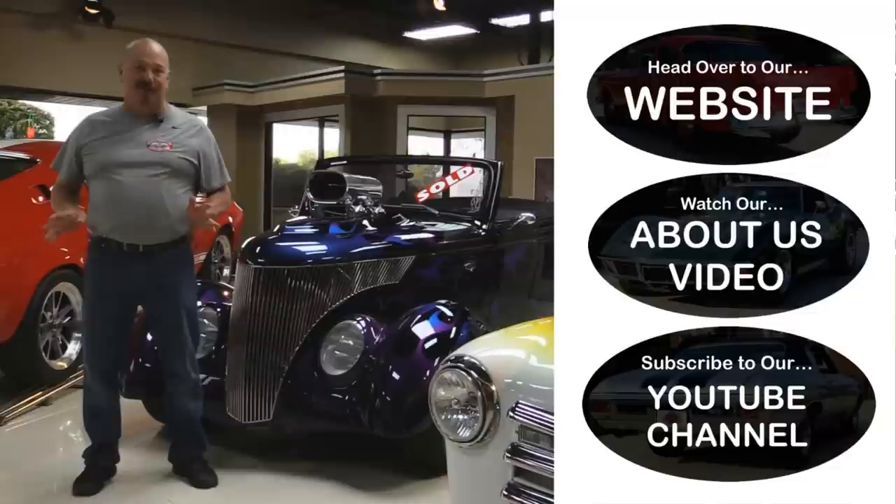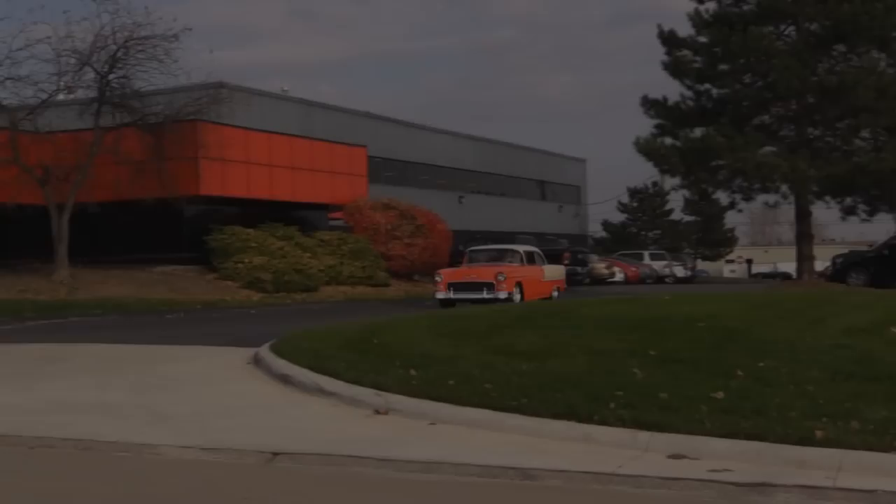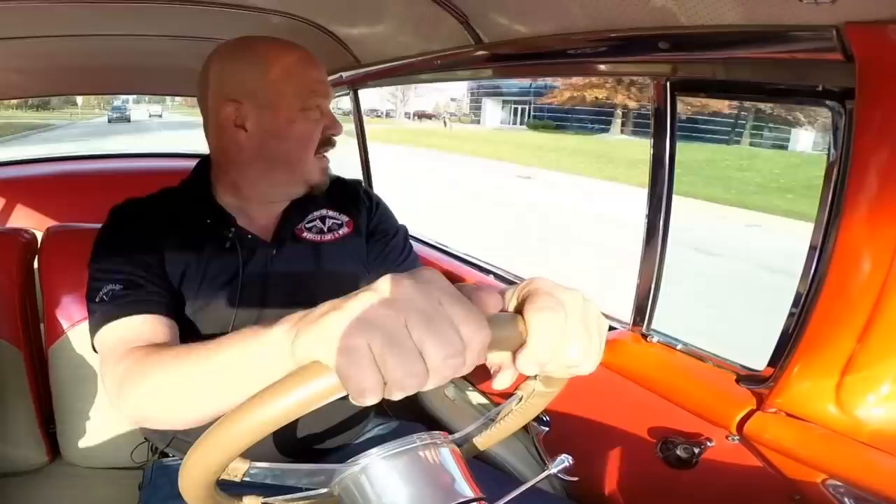Now that you've had a quick look at the car, if you want to go straight to our website and check out about 180 other cars, hit the top button. If you'd like to watch an About Us video, hit the middle button. If you'd like to subscribe to our YouTube channel, hit the bottom button. Now let's get back out there and check out that car. Let's take the '55 Chev for a ride — she has got an awesome sounding exhaust system on her. She sounds fantastic.